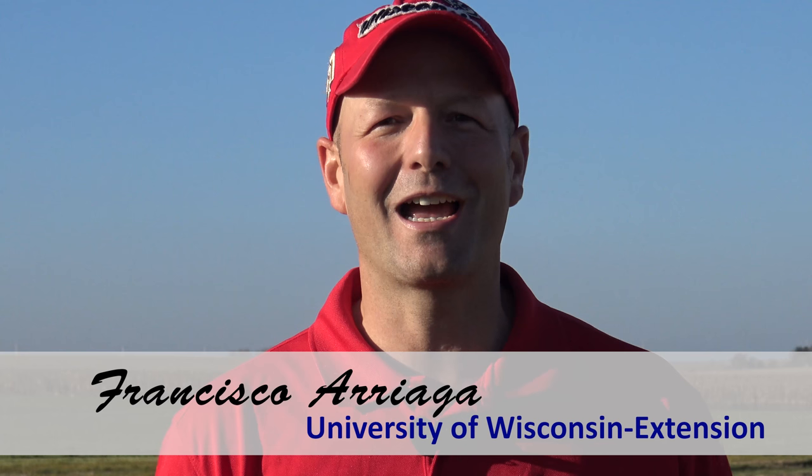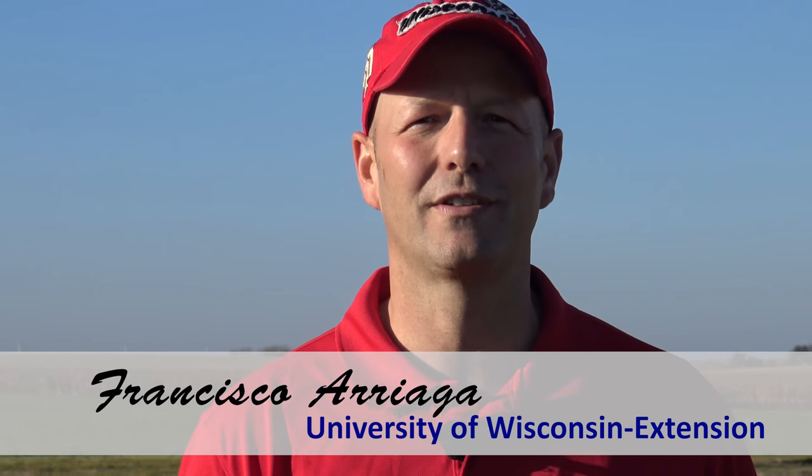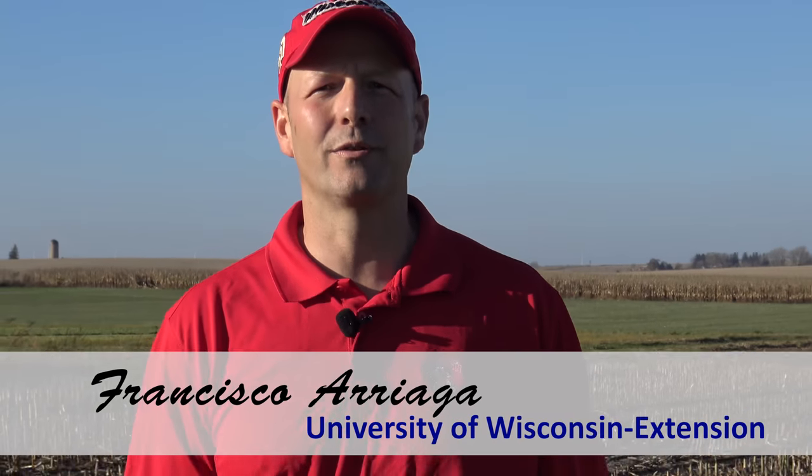Hi, I am Francisco Arriega. I'm a state soil scientist with the University of Wisconsin Extension Service and today I'm located in Arlington, Wisconsin. I want to talk to you about a soil penetrometer — a very useful device for figuring out if you have any soil compaction issues in your field.